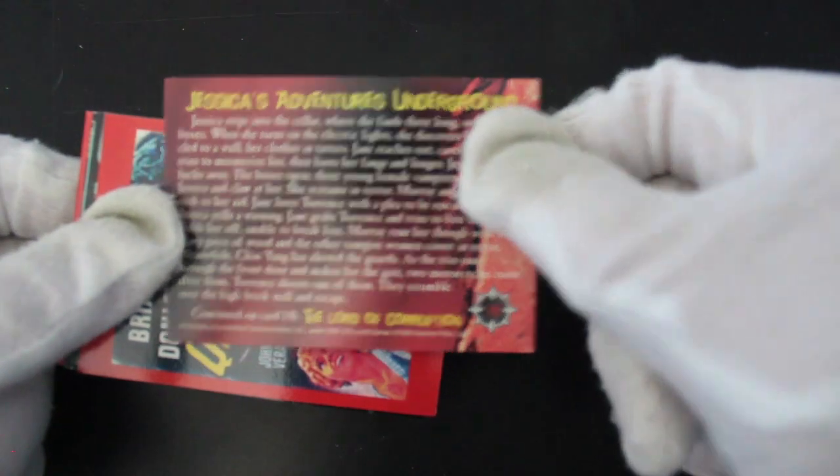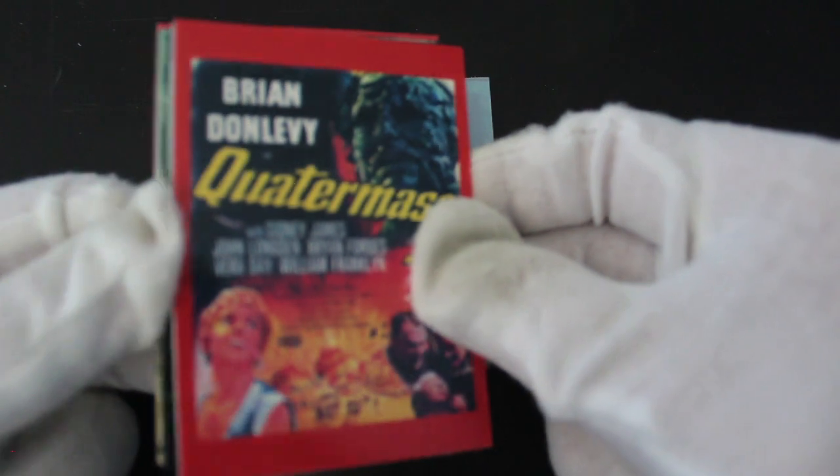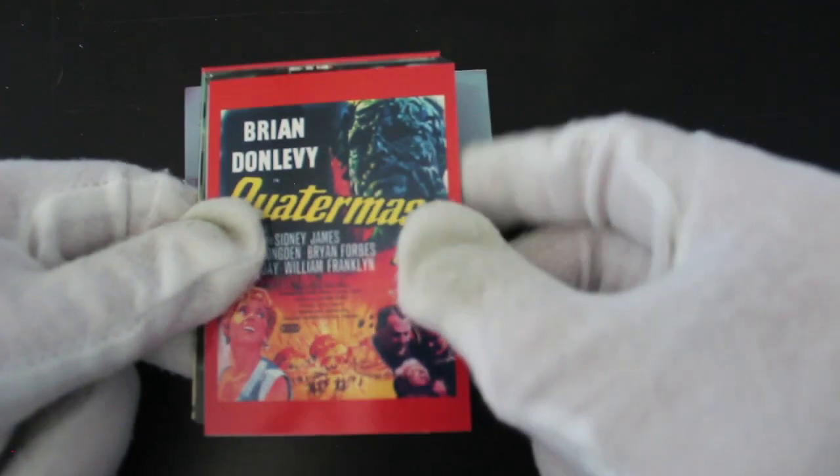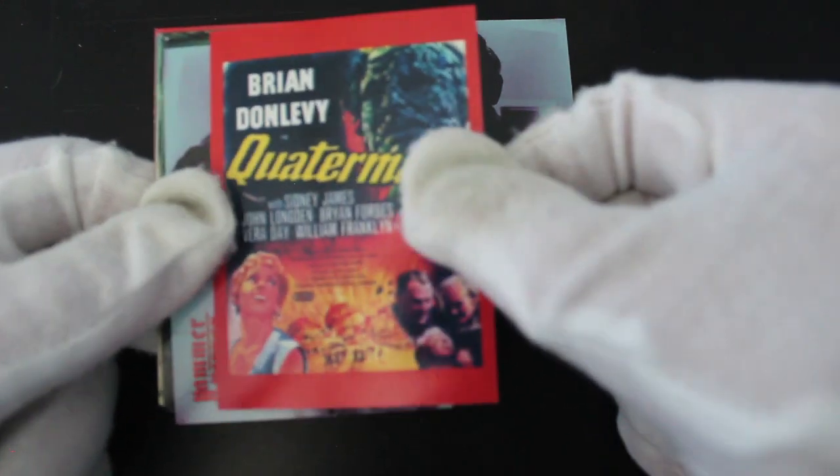I'm not sure what film that's from. Oh, poster art! I love a bit of poster art — you know me by now if you've been watching the show, I love me some posters. Quatermass 2 — yeah, yeah.